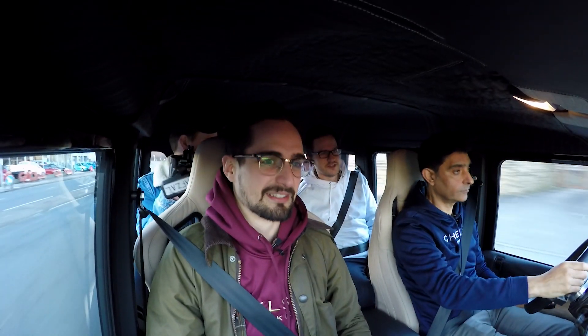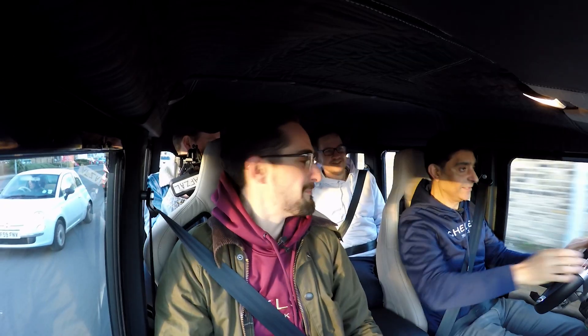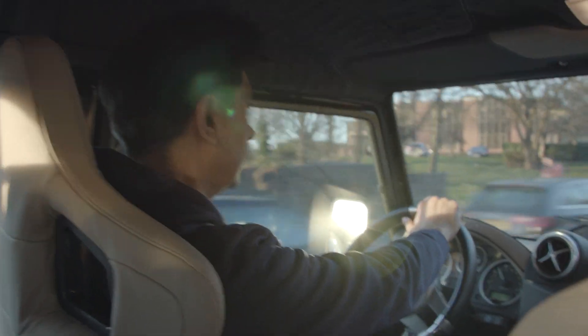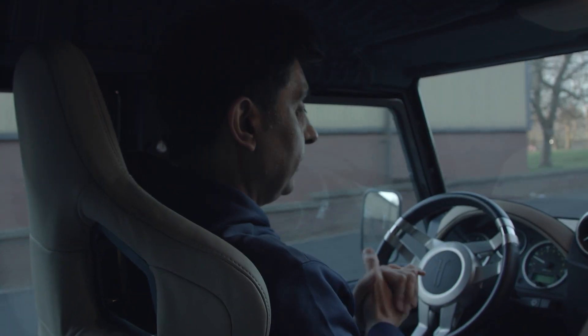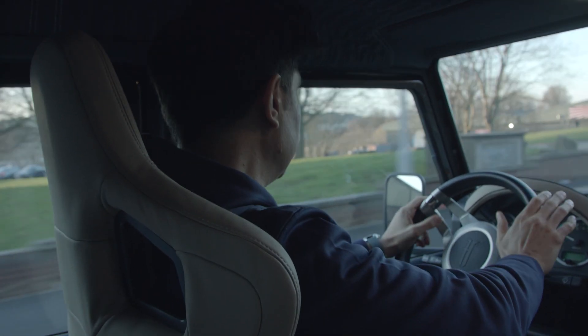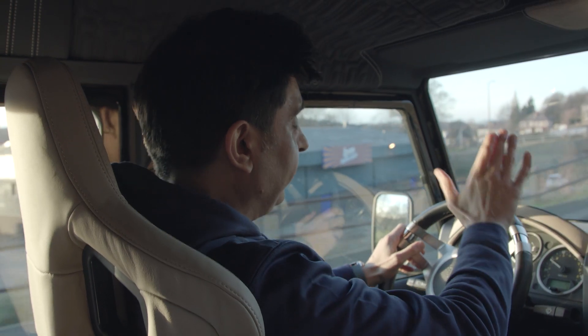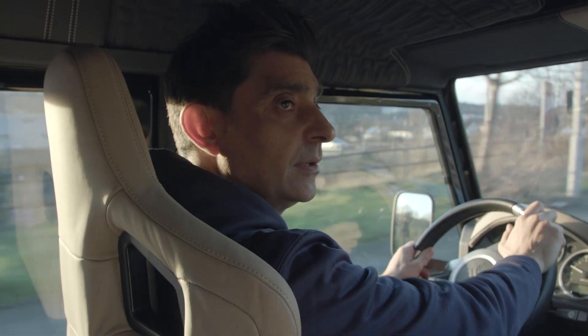The brakes work really well too — I'm genuinely impressed. We're in a massive Defender and it sounds so good. That was a very quick 30 miles an hour. It drives really nice — well done, that's a fantastic piece of engineering, well designed.